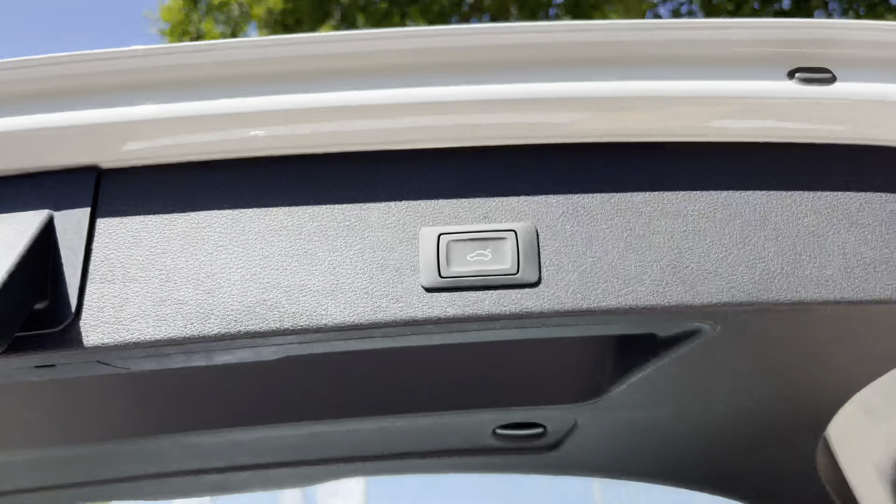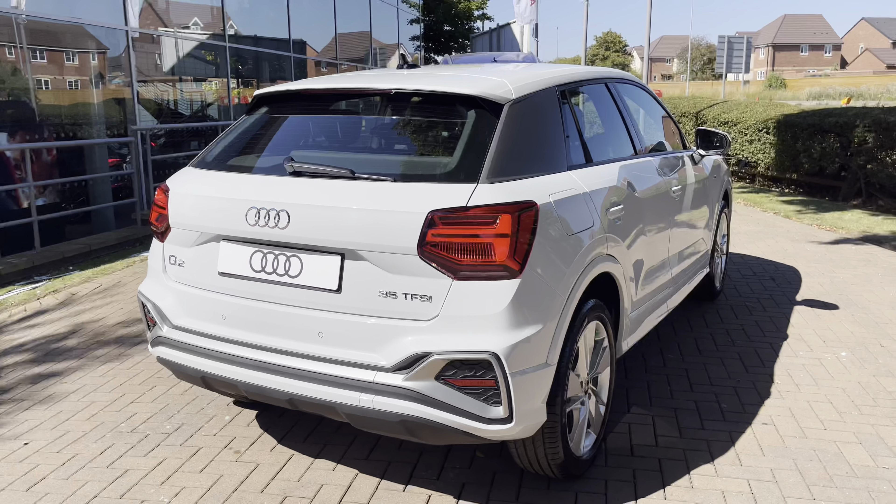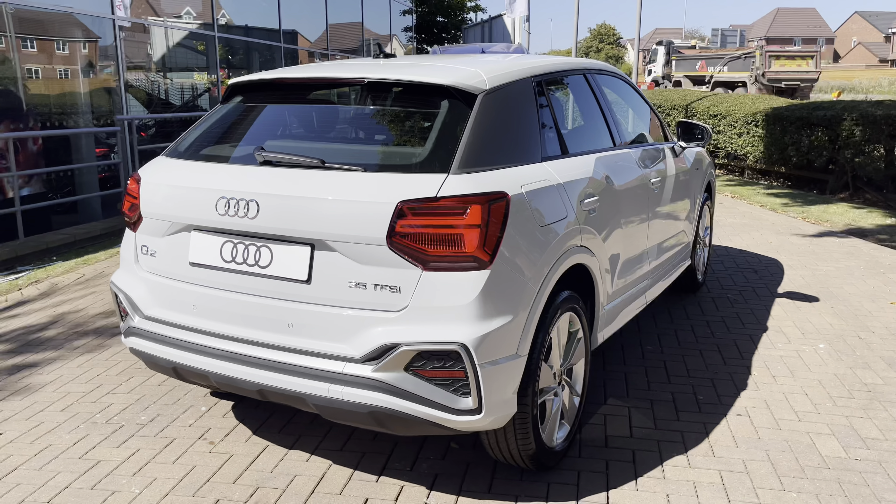With this tailgate being electrically operated, you can also close it by pressing the button just above. This particular vehicle is finished in Glacier White Metallic, which is a very popular colour across the Audi range.